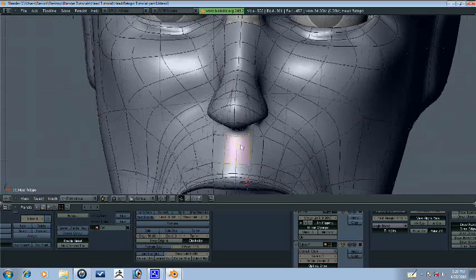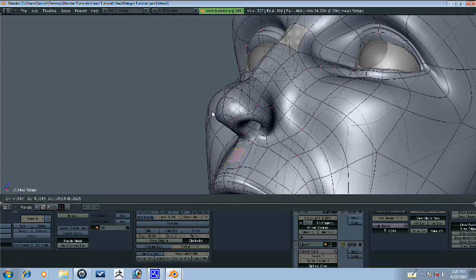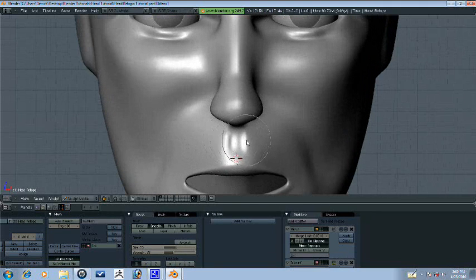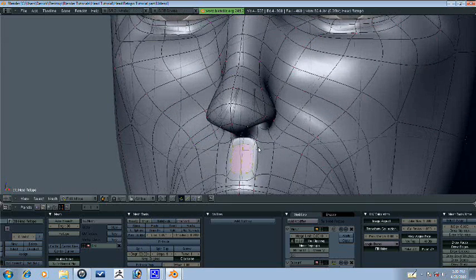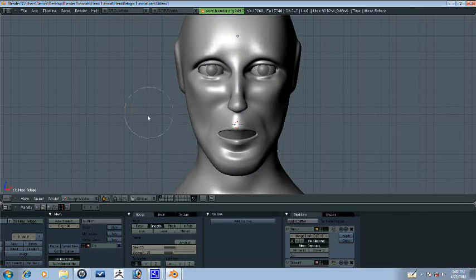Let's go ahead and select this face here. It's E to extrude the region — smooth, S, X — and then just bring it in on the Y. And then we get that there. Then we'll go ahead and smooth it out some. Maybe a little too much there. Actually, we can't do that right there because we have this pole, so we'll figure that out in the next part.